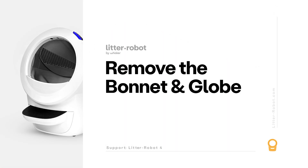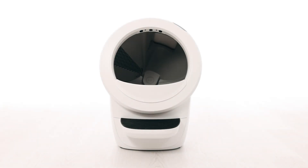Let's check for any additional debris or foreign objects that may interfere with the sensors during the cycle. First, we will remove the bonnet and globe to look for any issues. Make sure the unit is in the home position.